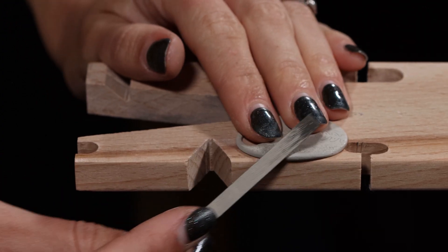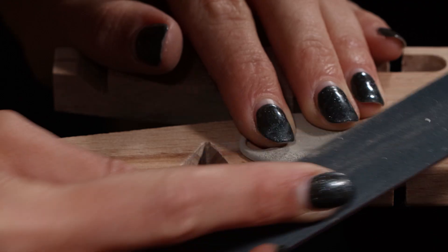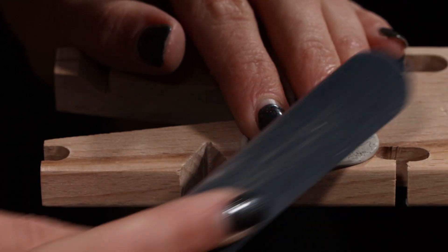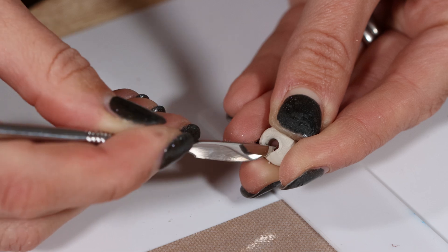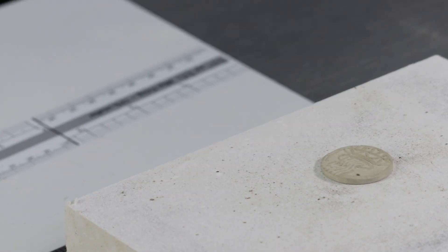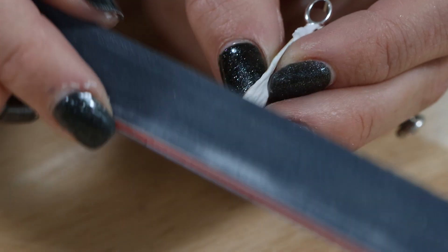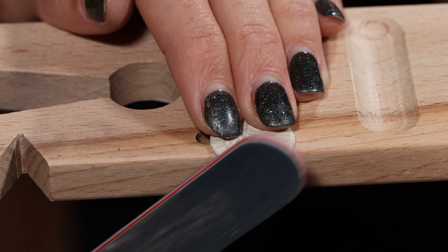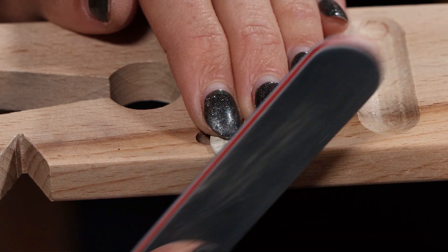You can file and smooth silver clay before and after firing, though it is easier to do so before firing. When the silver clay is leather hard, you can cut or carve the clay as well as add texture. When the silver clay is bone dry or greenware, you can file the clay using metal needle files and smooth it using emery boards or emery paper. Remember to support your work and be gentle as the clay is brittle at this stage.